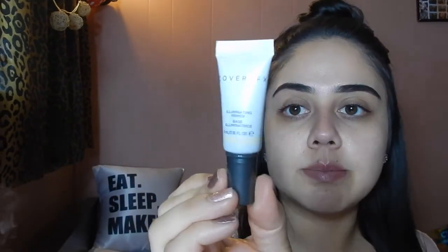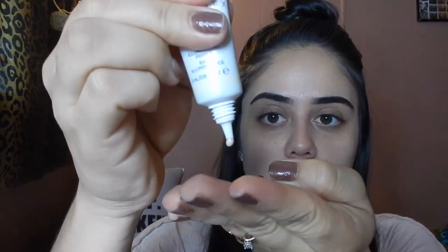For primer I'm going to use this Cover FX Illuminating Primer Base. I got this and some drops that came together for like $20 — they were like a sample. That mist you guys see right here is my oil diffuser and it helps me with my allergies. So I'm going to put a little bit and rub this all over my face. It's supposed to be illuminating and give the face a nice glow.